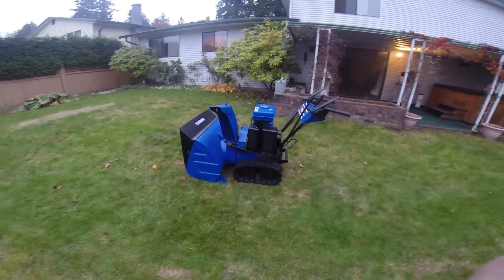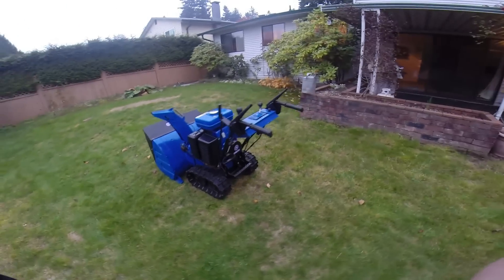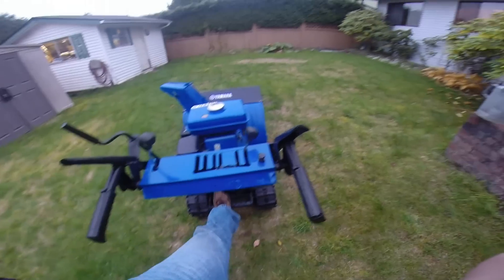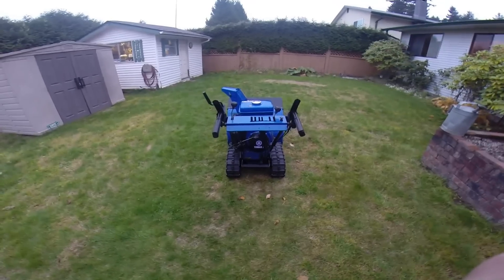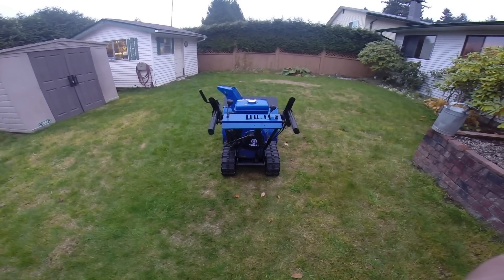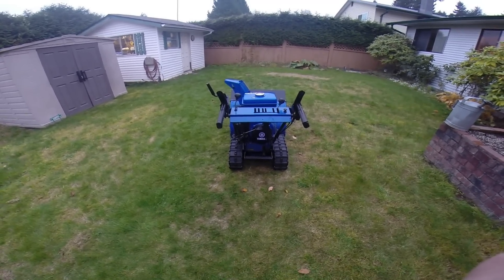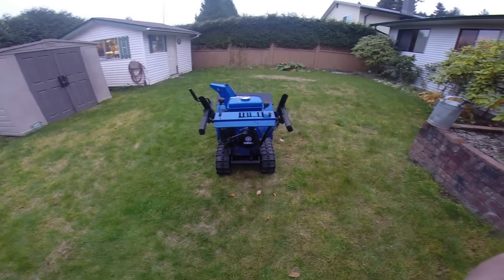This is a track unit with a very wide throw so it can go through incredibly deep snow. It has the ability to adjust the height here, so if you're going over a driveway or conversely a rocky driveway or that type of thing, you can adjust to accommodate that.